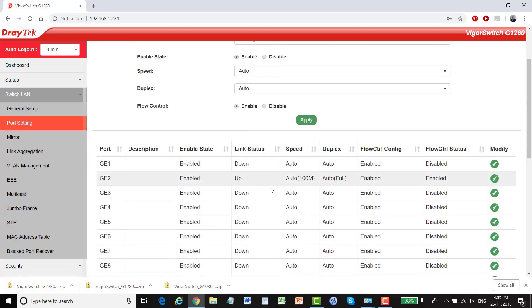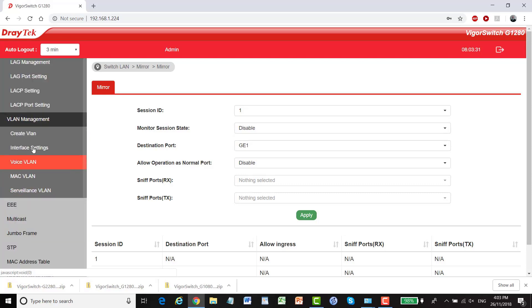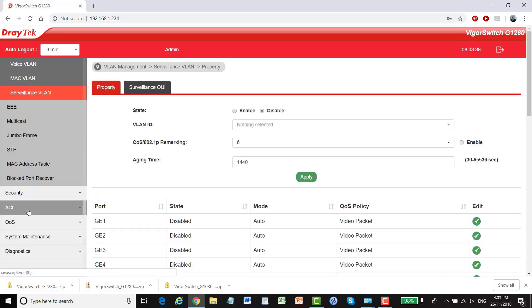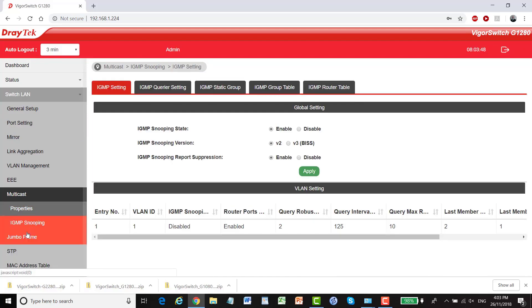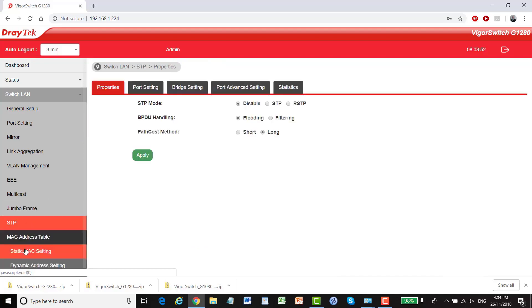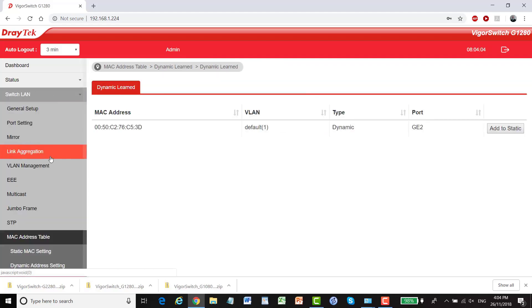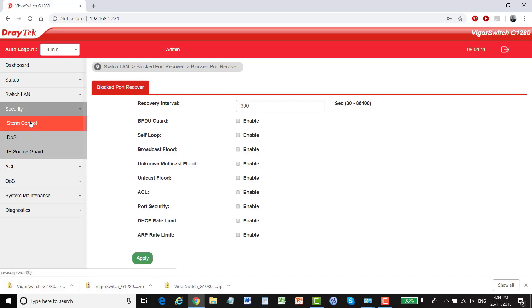We have port settings, mirroring, and link aggregation with LAG settings, LAG management, and LAG port settings. Under VLAN management we can create a VLAN, configure interface settings, Voice VLAN, MAC VLAN, and Surveillance VLAN. We also have Energy Efficient Ethernet setup, multicast properties, IGMP snooping, jumbo frames, STP, MAC address table, static MAC settings, dynamic address settings, and dynamic LAN. In security settings we have storm control, DOS protection, and IP source guard.